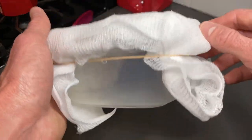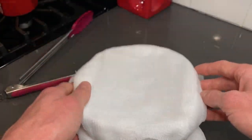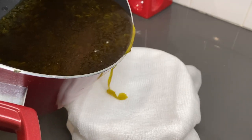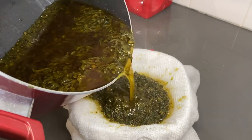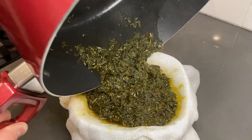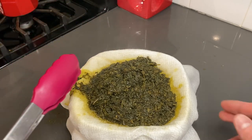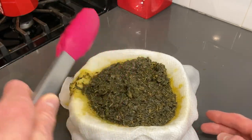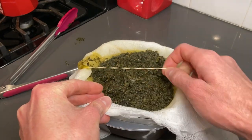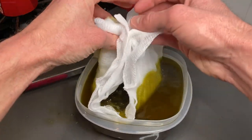The next thing we need to do is get a container and then I'm gonna use a cheesecloth to strain out the weed and shake from the butter. I got that rubber-banded to the container. Carefully pour the mixture into this. Get all of it. I'm just gonna strain out that nasty stuff. Spilled a little bit on the side but whatever — get it all in the middle. Take this rubber band off and let's strain it.